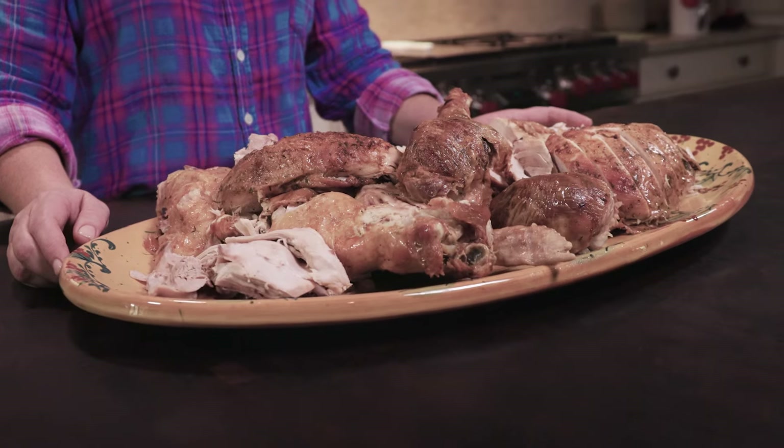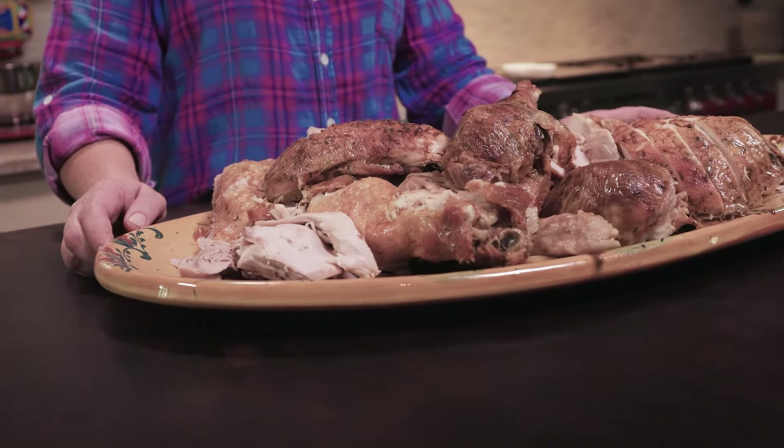Here's our turkey, all carved up. I cooked a 25-pound turkey — the estimated cooking time is about five hours — but the key is you want your thigh to register at 170 degrees. I would start checking your bird at about three to three-and-a-half hours so you make sure not to overcook it. You want it to be juicy, and this bird is juicy. Let me have a taste. Oh, it's so moist, it's so juicy — we knocked it out of the park.